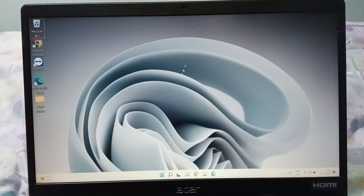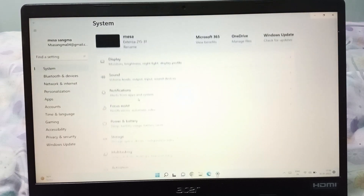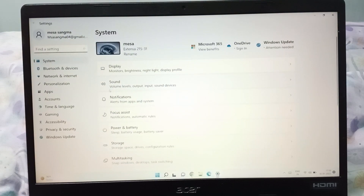Let's start the video. Firstly, you have to click on the Start button. After that, here is the Settings option, so you just need to click on Settings. When you click on Settings, you can see display, sound, notification, focus, access, and then here you have to click on the Power and Battery option.